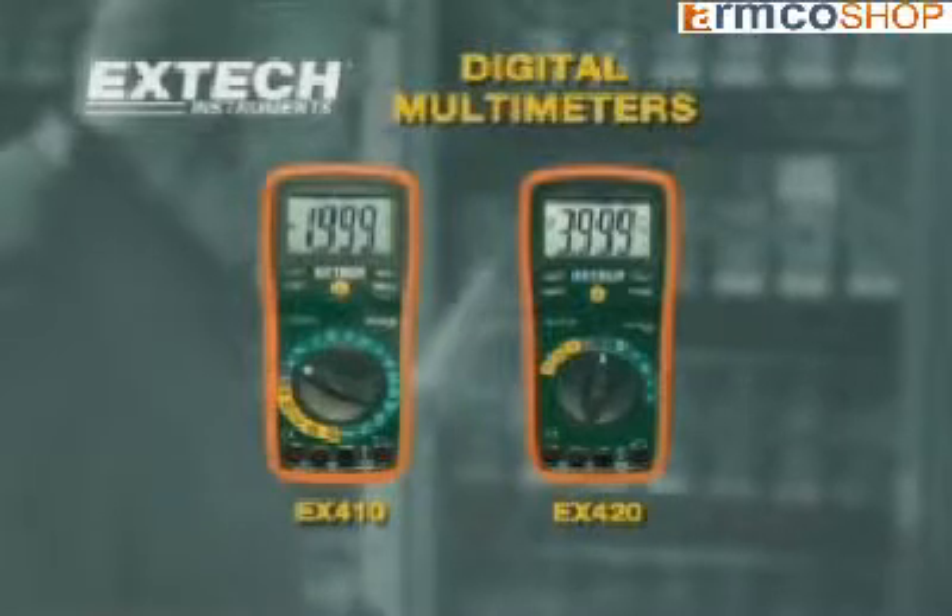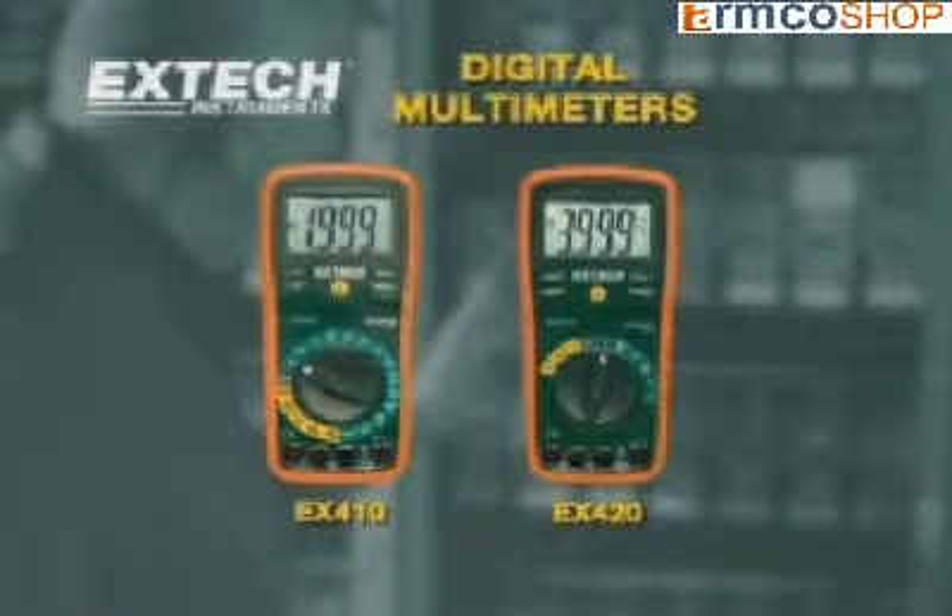The EX410 and EX420 are premium-grade multimeters designed for the professional. They have advanced features not found on competitive models and have price points that make them very affordable in every application.